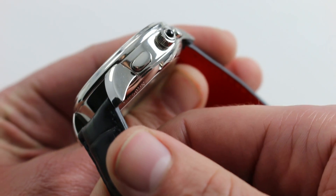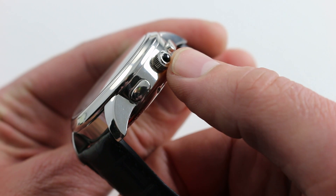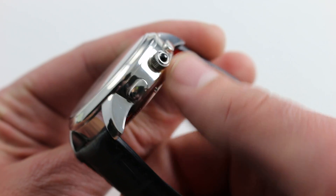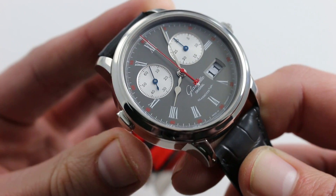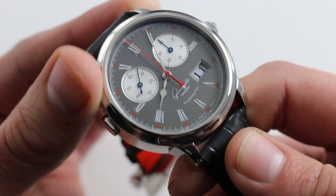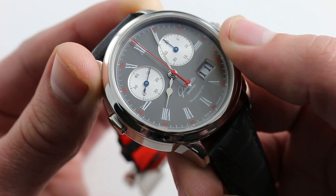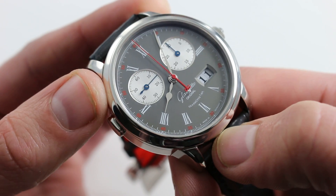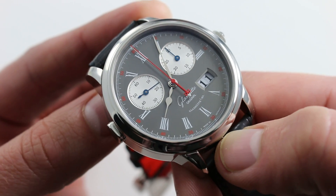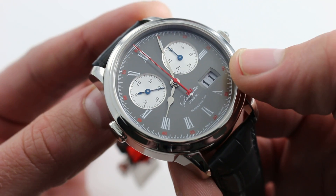You'll also note that all of the pushers are a vintage-style oval cross-section, and the crown features an inset black onyx cabochon. The crown is also discreet in size and understated, making the watch and its case the star of the show. Now, the bezel flanks a dial that is made of solid silver. You can see it has a dark anthracite coating and quite a good deal of color — a more cheerful and upbeat high horology rendition by the folks in Saxony.